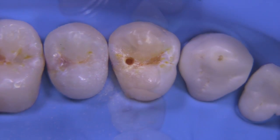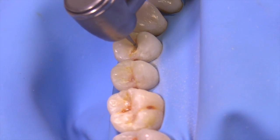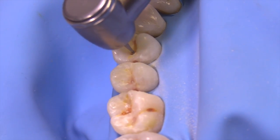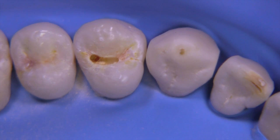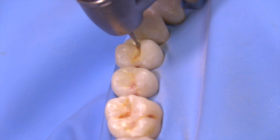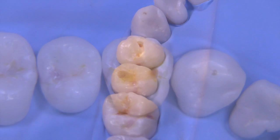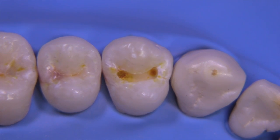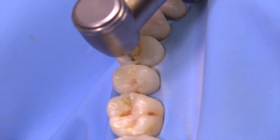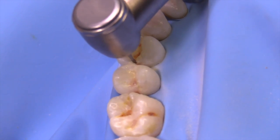We're going to start with the 330 burr and drop that to 1.5 millimeters. I like to do this near the box area because I'm not going to overextend into a marginal ridge. It's really important to keep the burr perpendicular to the occlusal surface at all times. We're now going to extend into the mesial side to create the dovetail, trying to keep the dovetail parallel to the proximal surface. Then we extend out towards the proximal contact on the distal, aiming towards the contact and not trying to create the box at this time.